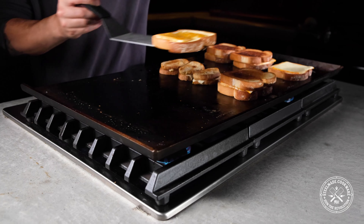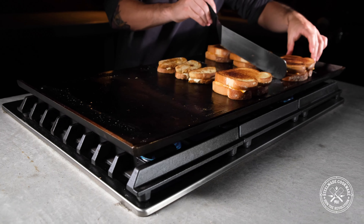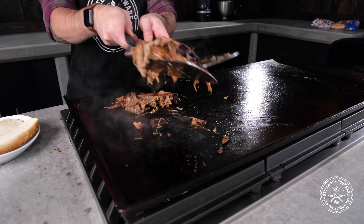The spatulas are great for flipping, mixing, or pressing. The perforated spatula is great if you're cooking a particularly greasy or liquidy dish, allowing the liquid to pass through the spatula as you pick it up.